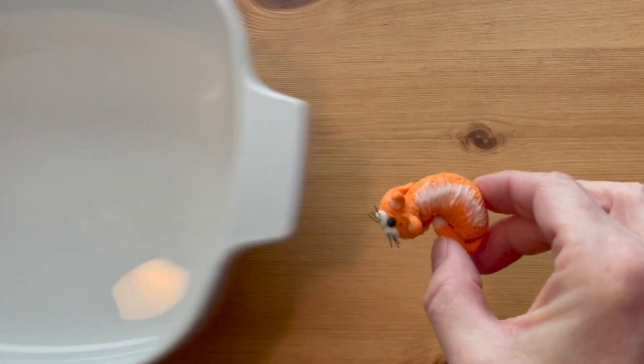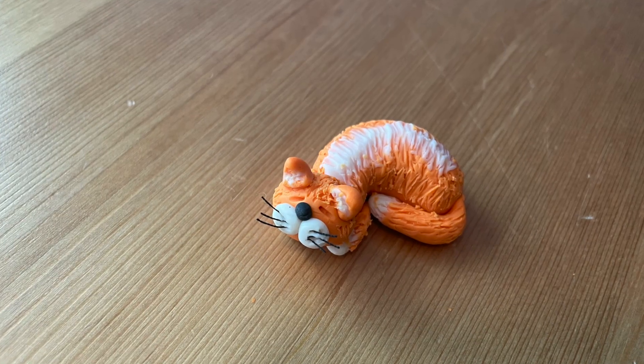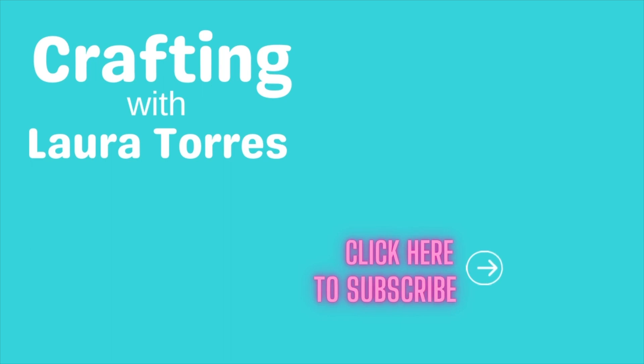After the project is baked and completely cooled, you're finished! Please subscribe to my channel so I can keep bringing you new craft ideas every week. I'll see you in the next video.